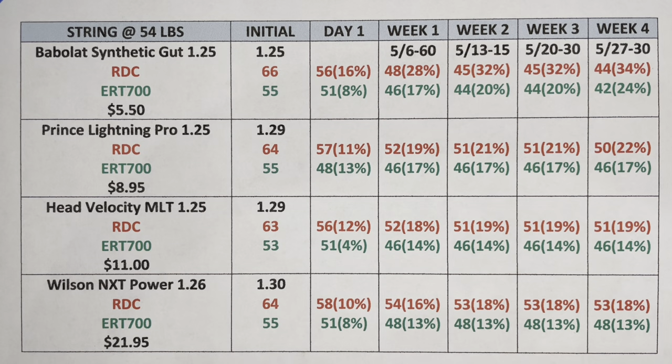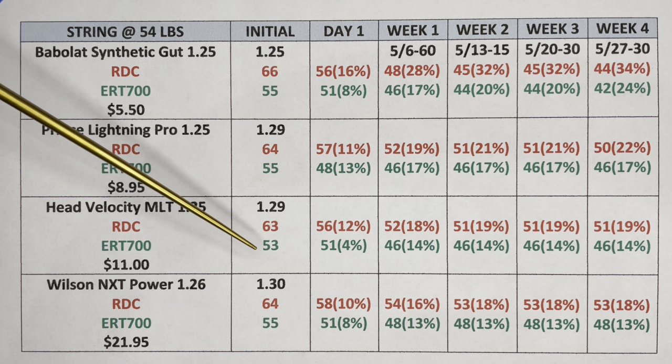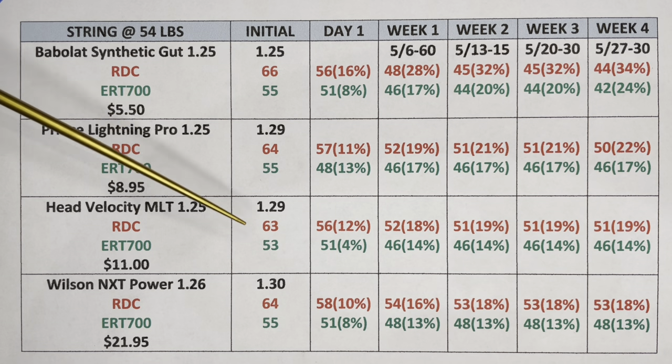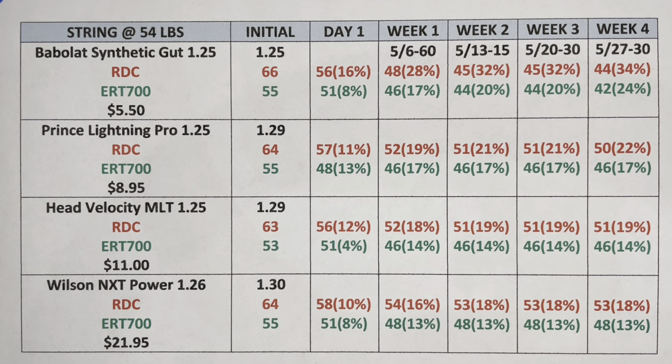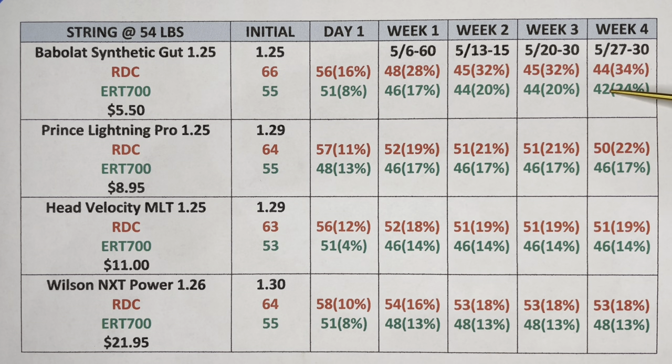Looking at the readings — red represents RDC readings and green is the ERT 700 — what stood out for Babolat Synthetic Gut was the RDC reading of 66, which was quite a bit higher even though the ERT readings were comparable at around 55. In the end though, it ended up with the lowest string bed deflection and string tension loss, resulting in the highest retention percentage.